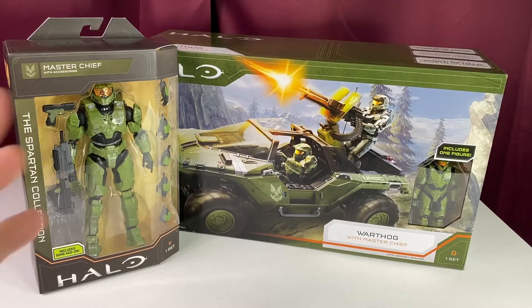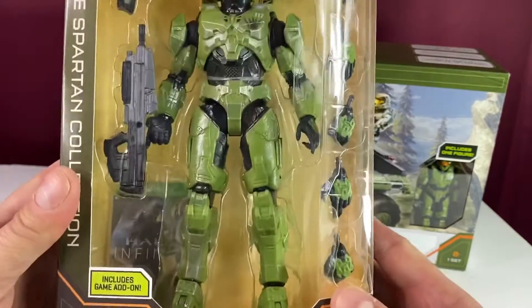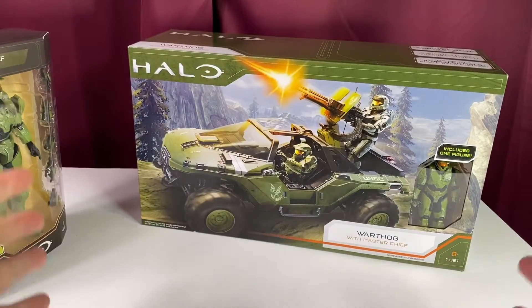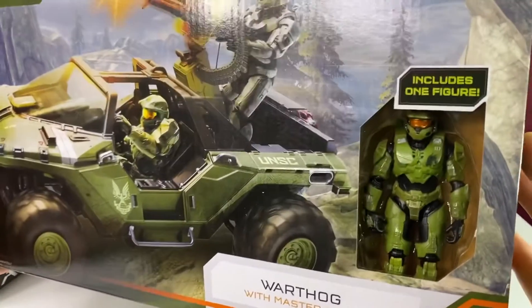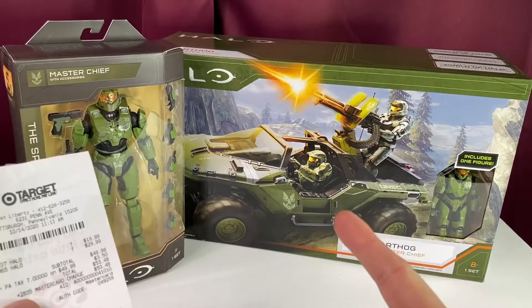Hey everybody, it's Eric with my first Halo action figure review. I'm walking around Target today and these guys are on the shelf for $20 — there's a Master Chief in six-inch scale from Wicked Cool Toys. There's also a Warthog for $30 with a four-inch scale Master Chief and a vehicle. I'm already in love with these figures and I haven't opened them yet — let's get cracking.